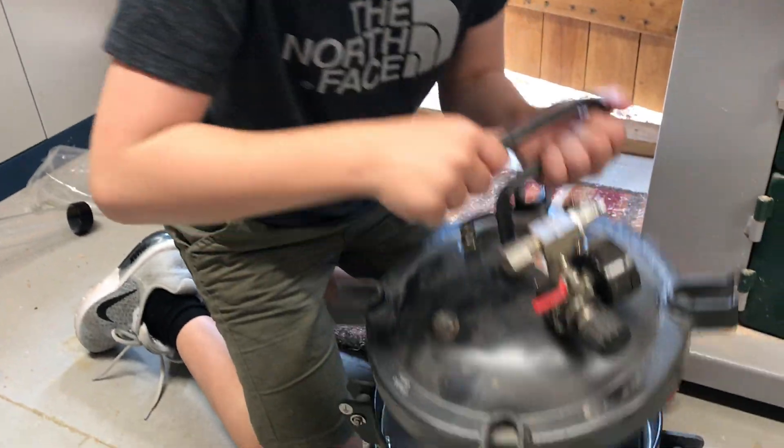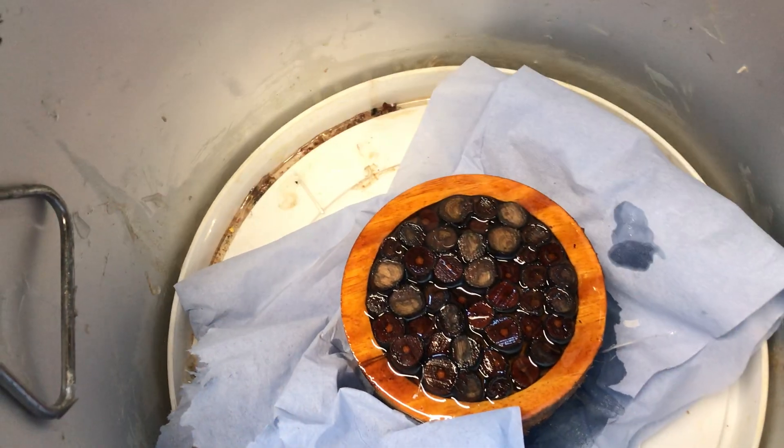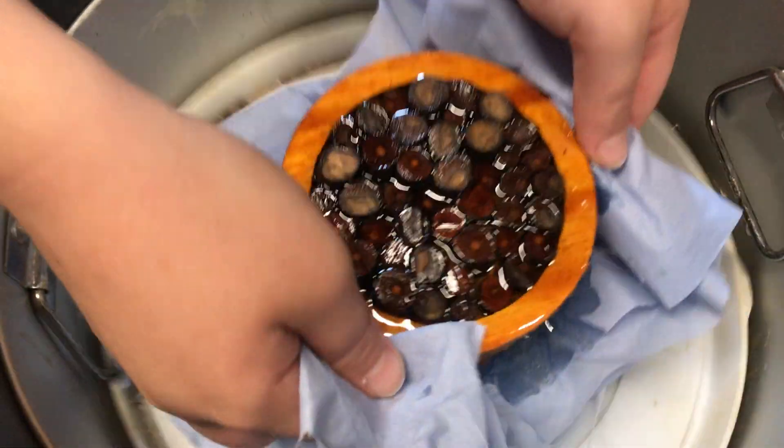We left it spinning overnight - now let's see what we have. Wow, look at this, this looks cool! I've made something that looks awesome.